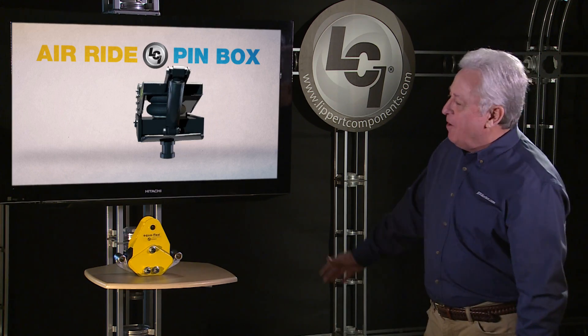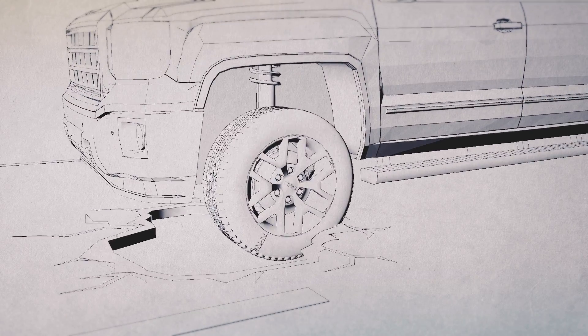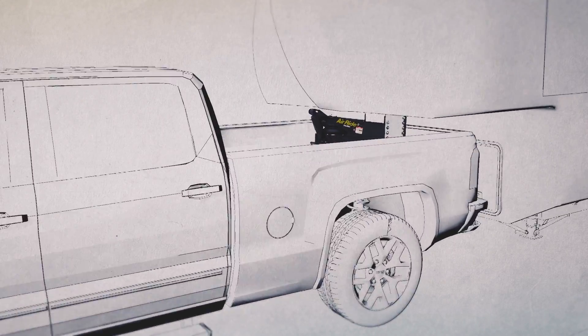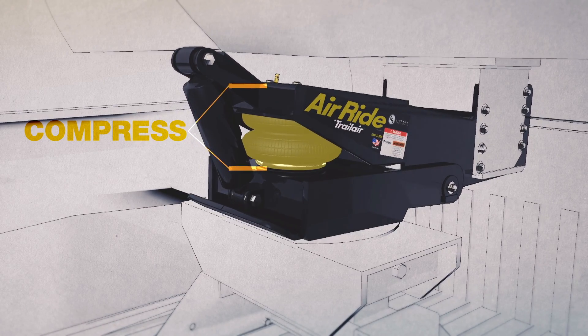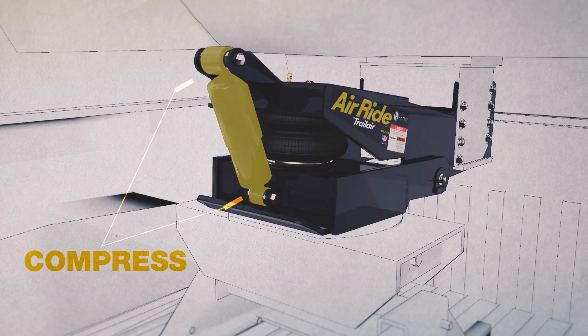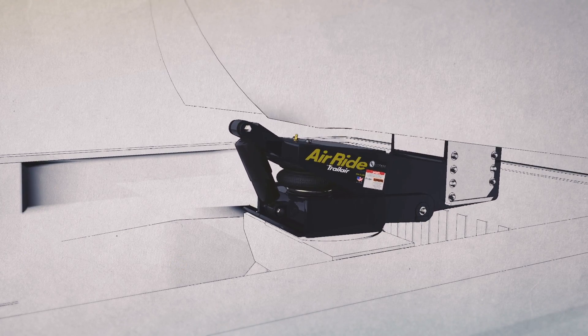Okay, let's see that air ride pin box in action. When your tow vehicle encounters road shock, the air bag will absorb the shock and compress. At the same time, the shock absorber handles the air bag's rebound. Without that shock absorber, the driver would feel the air bag rebound and the ride wouldn't be nearly as good as it should be.